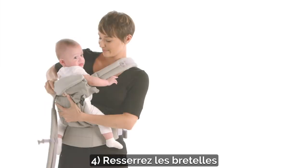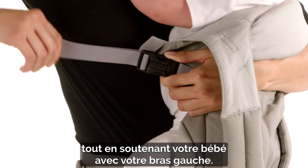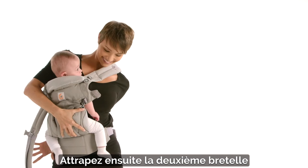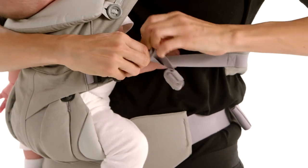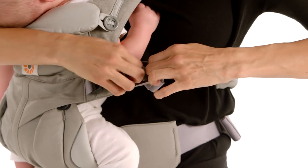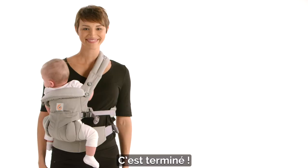Fourth, tighten the shoulder strap while supporting baby's weight with your left arm. Then grab the second strap and buckle it on the opposite front buckle. Tighten the shoulder straps until you feel comfortable. You're all done.